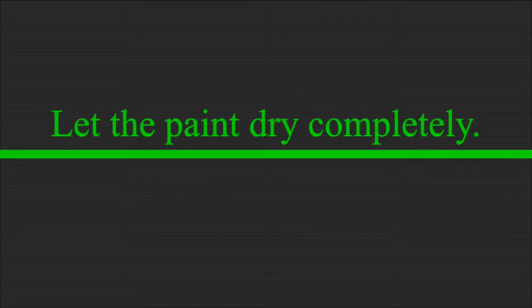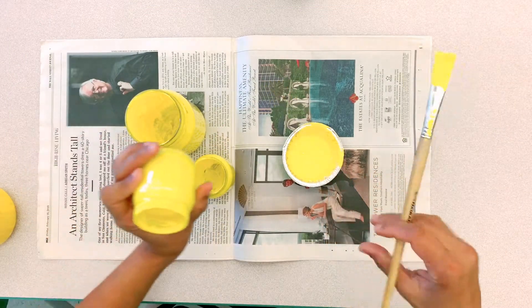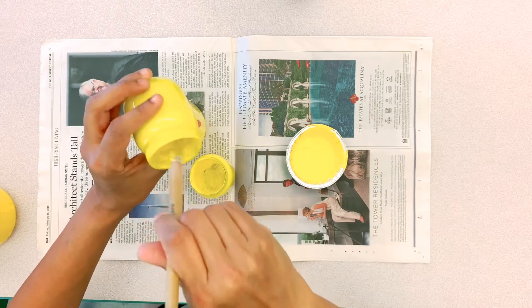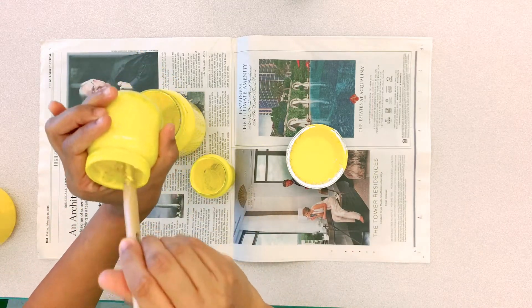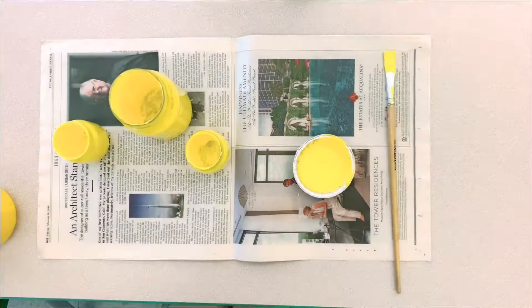Let it dry completely. Then apply a second coat if needed — I like that, it makes it look better. Do it for all the jars you want to make. Again, let it dry completely.